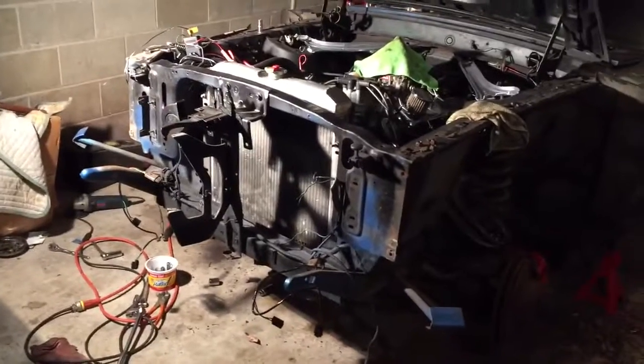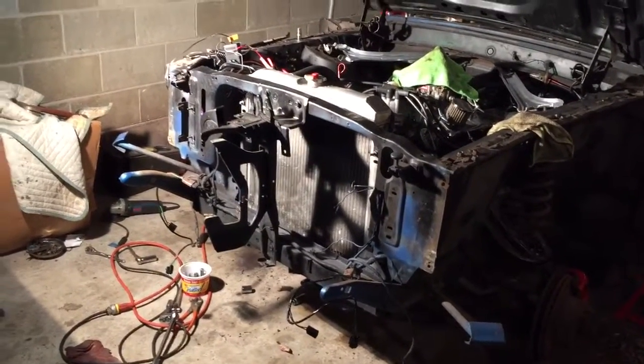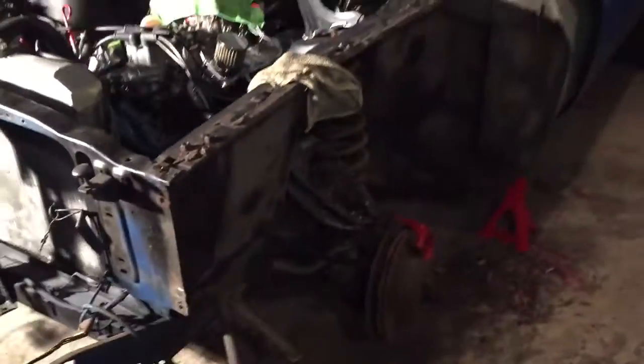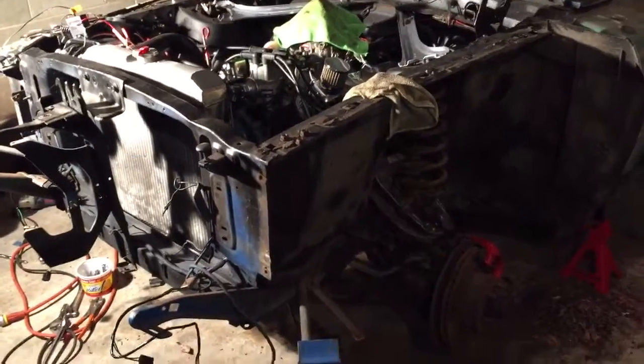I painted the calipers, got the fenders all off and the whole front end apart. I got all new chrome bumper, lower valance, all new lights, retaining rings, everything like that. The headlight harness was all dry rotted away so I got new ones of those. Once the suspension is done I'm gonna put the fenders back on and throw the whole new front end back together.